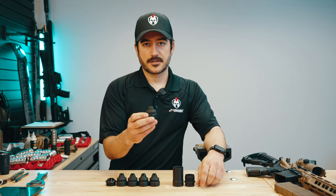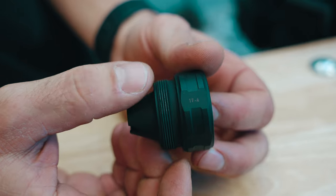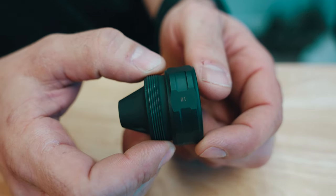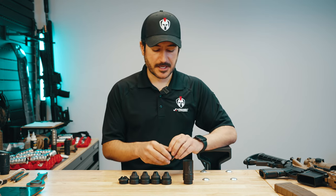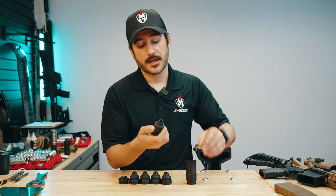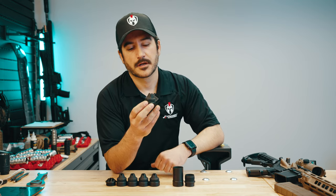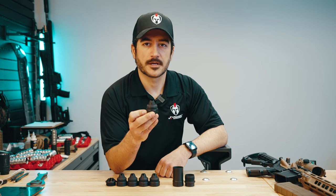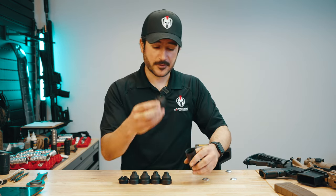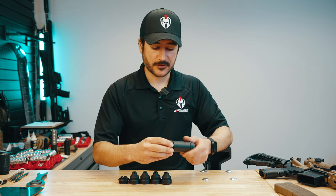Our blast baffle is 17-4 stainless steel. You'll have an engraving '17-4' on one side and 'B1' on the other side for blast baffle one. So if you take apart your suppressor for cleaning or whatever, you know which one is your blast baffle — and it's also pretty obvious because there's a huge port in it to allow more high flow and reduce path resistance. You get more gas flowing through the can and not back into your face. This will be the first baffle you put in your suppressor and it'll absorb any unburnt powder and protect your other baffles from hard use.